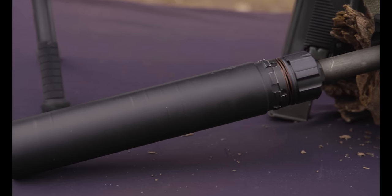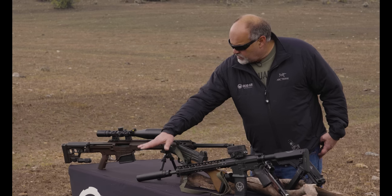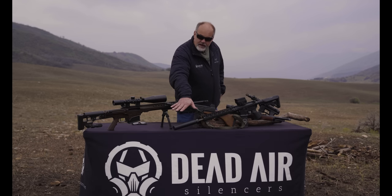It is 7.9 inches long with a direct thread mount. It's made of 17-4, it's tubeless, weighs 16 ounces, and is 1.6 inches in diameter.